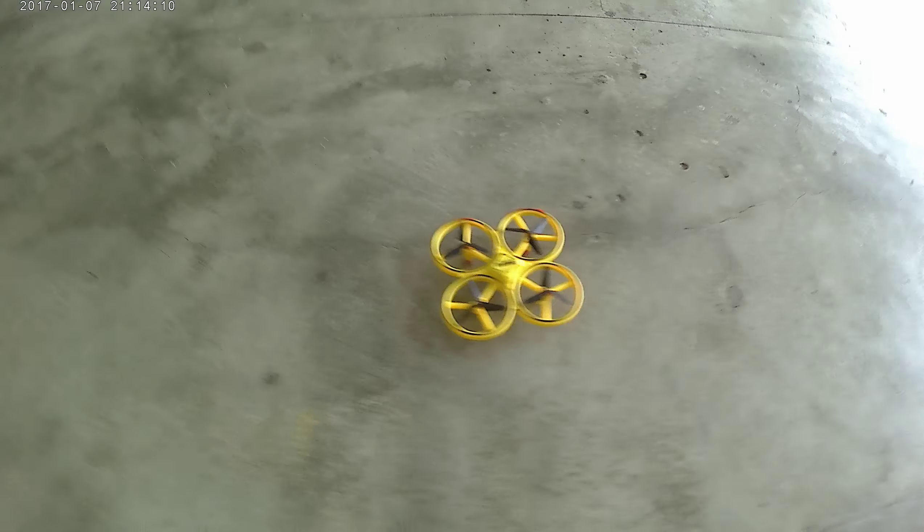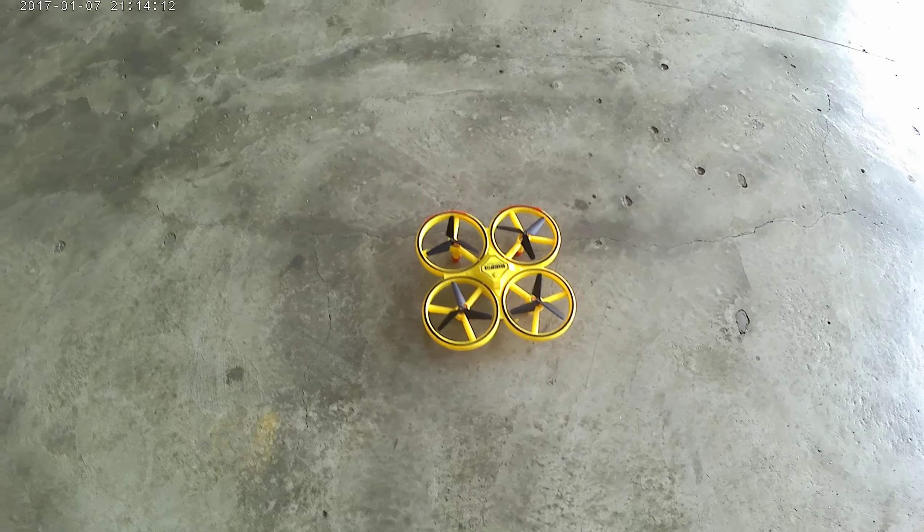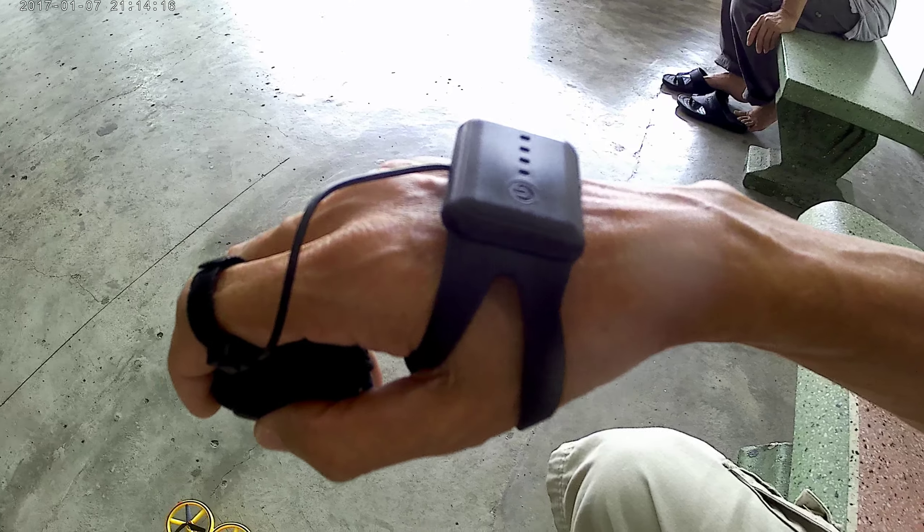Hello, welcome to my channel. Today I am flying a new drone. This drone is controlled by a hand sensor. This is the drone. This is the controller.